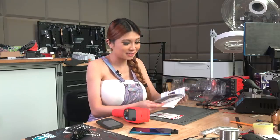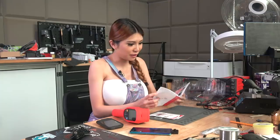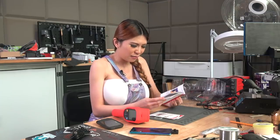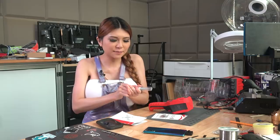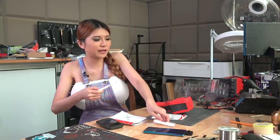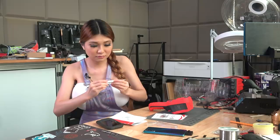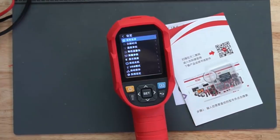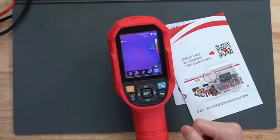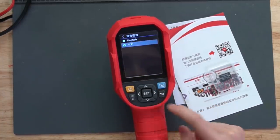Well, I have a surprise for Limor and Phil because it seems like the instructions are all in Chinese. I'd better figure all this out before I send it to them, but I'm sure they have some Chinese-speaking employees too. I'm going to set the language to English because right now it is in Chinese. If you decide to buy one and don't know how — this is the settings icon, you click set, go to the first option, and there is English.